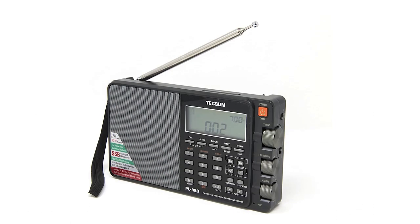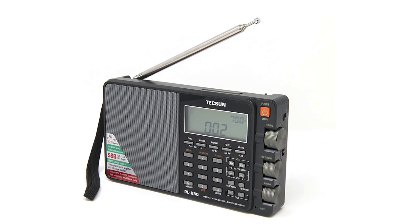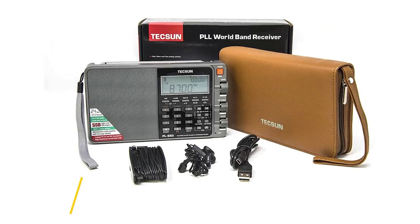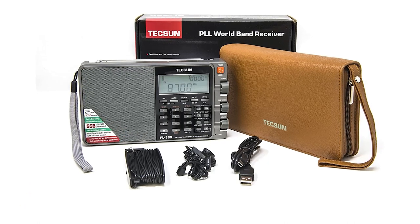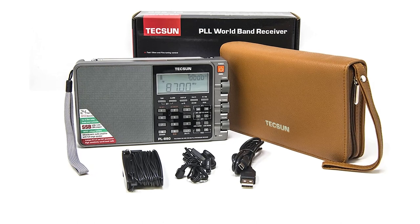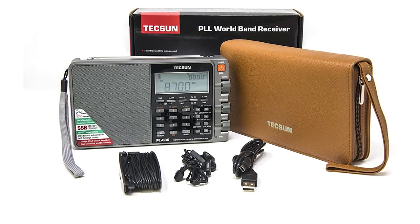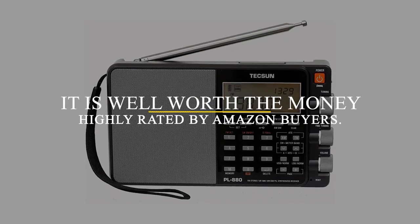Other portable shortwave radios do a better job of filtering out interference, and the PL880 has a sync detector, though it doesn't work very well. This is an everyday radio, and it may have functionality that blows other radios of its class out of the water, but it's nonetheless in that class, not a perfect radio. But perfect enough for shortwave listening fanatics, and imperfect enough to make reception reporting worthwhile. It's well worth the money, and it's highly rated by Amazon buyers.